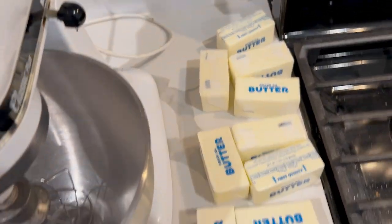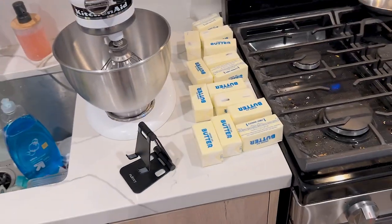Okay y'all, and we got a lot of butter. Y'all don't even understand how hard it's about to go down. I'm not gonna lie, I'm tired.